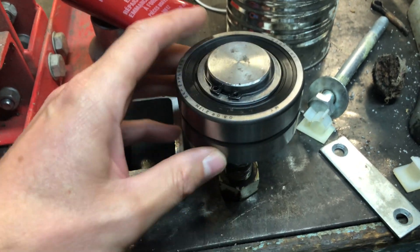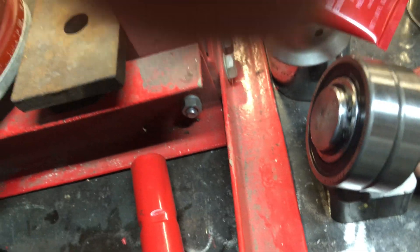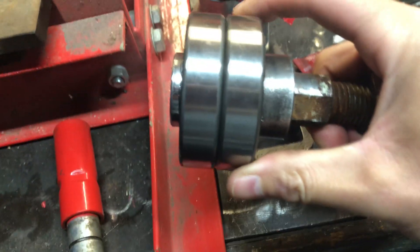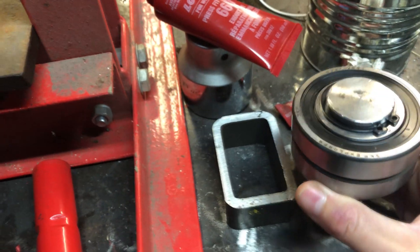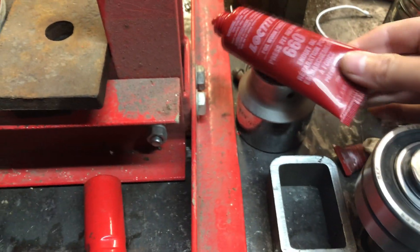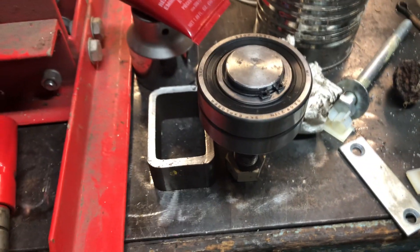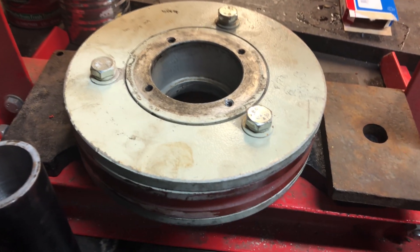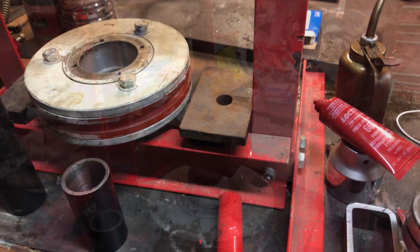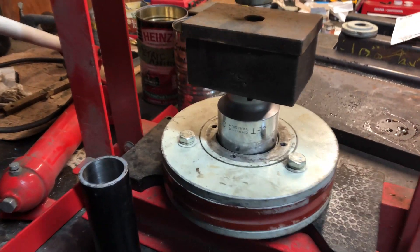The old bearing spun on the shaft and it's worn. You can see this one is rotating on the shaft. So I've got some Loctite press-fit repair. Before that sets up I just gotta press it into the housing and then let it set. There we go — a two inch socket works good for driving it in.